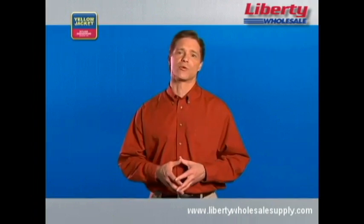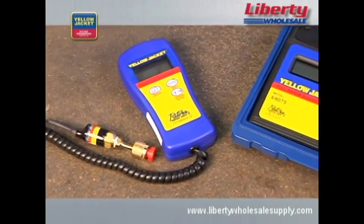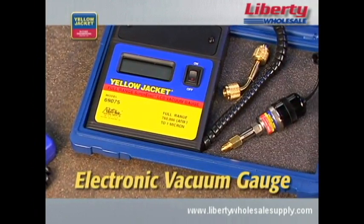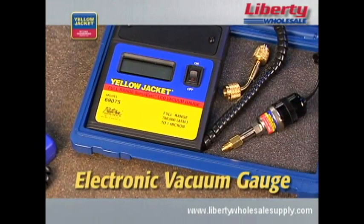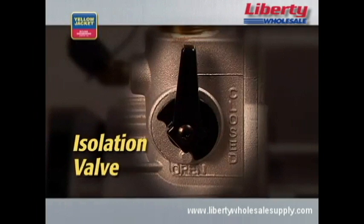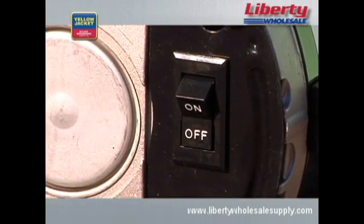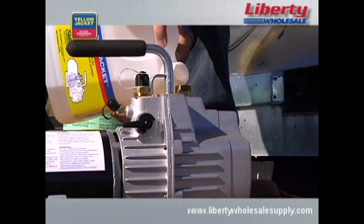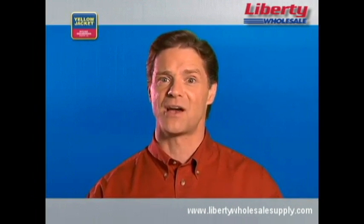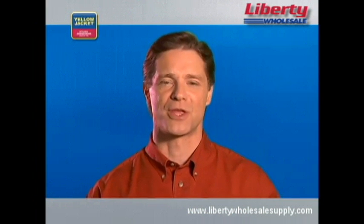Once you do pull into the green zone, you can begin relying on the more precise measurements of an electronic vacuum gauge. Another feature to look for is an isolation valve, which allows you to shut off, drain oil, and refill the pump without losing a great deal of vacuum, saving a lot of time when an oil change becomes necessary in the middle of a job.